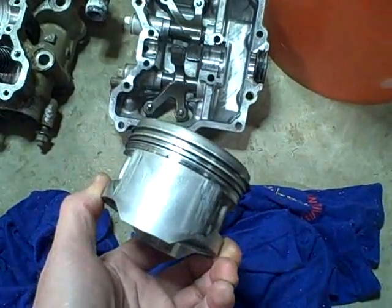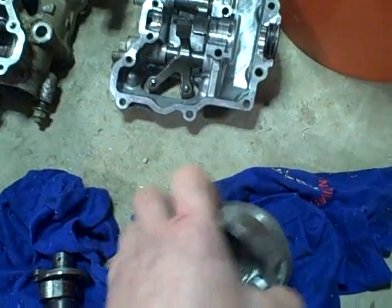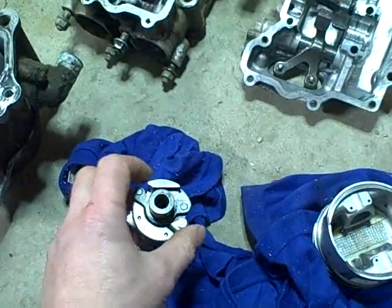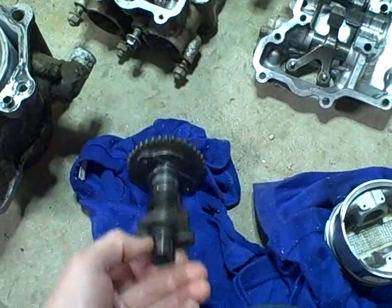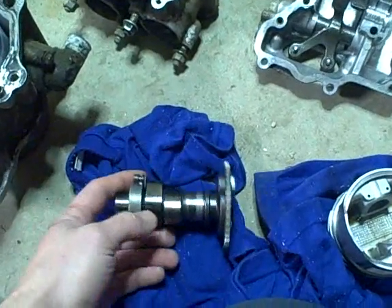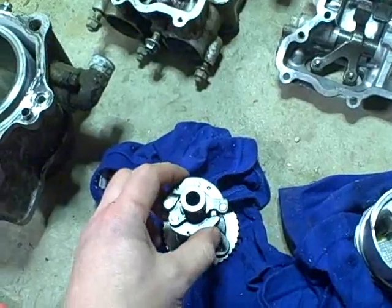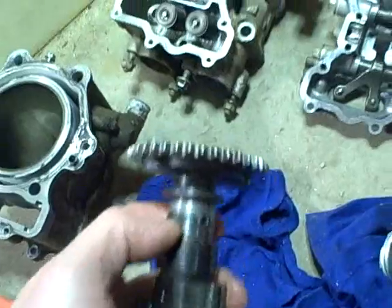But at some point this thing was probably run out of oil, or they revved the crap out of it — it might have been over-revved — and that might have been what caused the automatic compression release on this camshaft assembly to go ballistic. It basically broke apart. There's a piece actually completely missing off of one of the parts. The camshaft is damaged, and the journals on the camshaft are really, really toast.